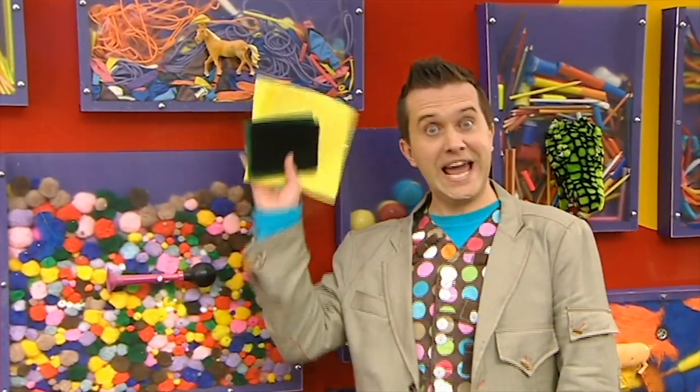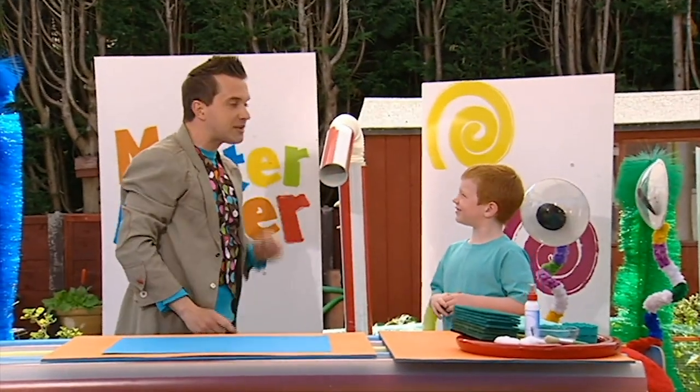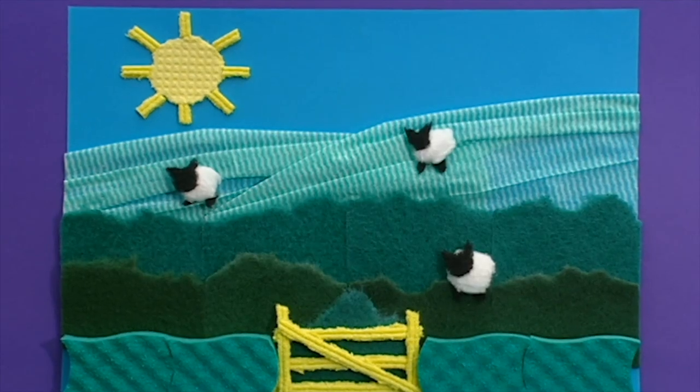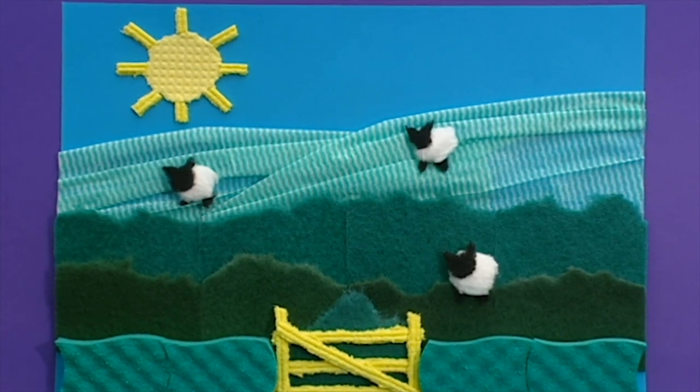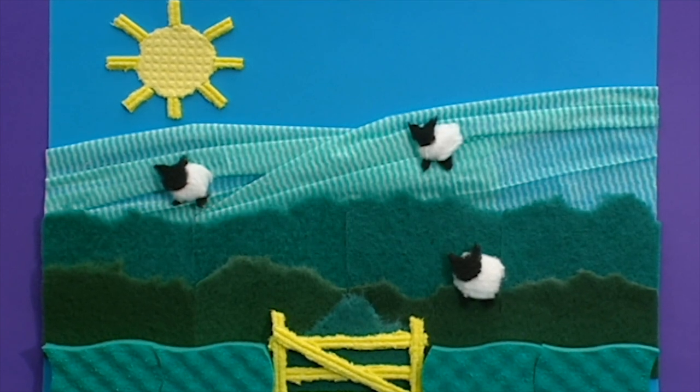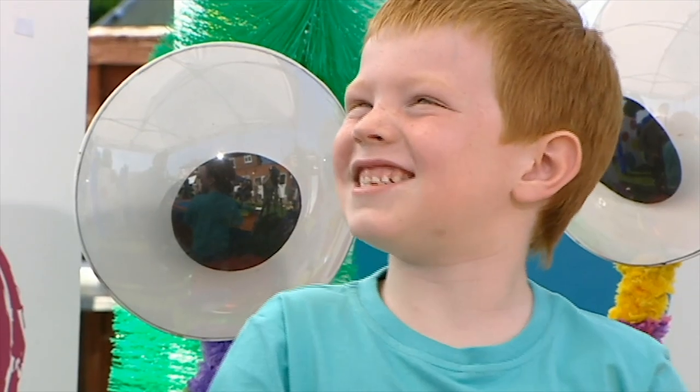That's everything we need! So then, Dan, you wanted to make something arty with a sponge, didn't you? Yes. Well, how about this? It's a fantastic padded picture of a field made with scouring pads, sponges and washing up cloths. Are you ready? Yes! Great! Let's get making.